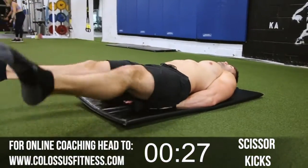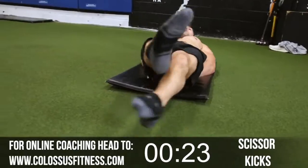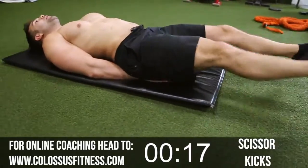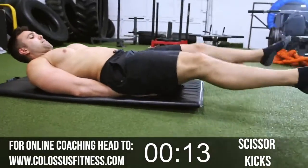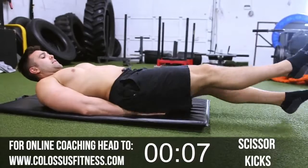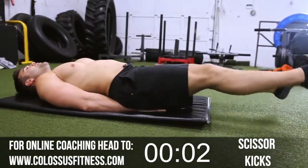We're going to switch to scissors here. Those lower abs are working — we're going to go lower to mid to oblique, that's how we're going to run the circuit. Nice and wide, cross them over, keep going. Keep going until that timer runs out — we're cooking it here. You're feeling the burn now, getting these suckers fired up. Keep going, let's go, we're almost there — five, four, three, two, and boom!